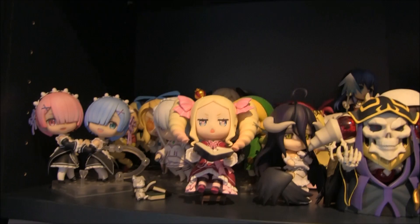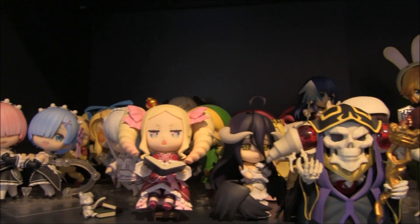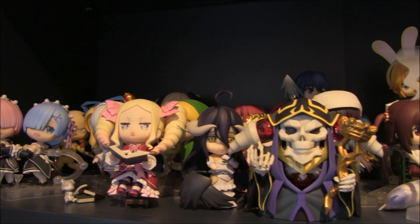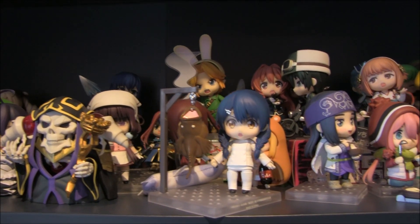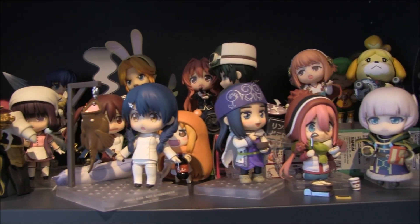If you enjoyed this, please leave a like and subscribe. If you have any personal tips on collecting Nendroids or anything you want to share, leave them in the comments. Here is my Nendroid shelf — it's not particularly amazingly put together but it's doing the job for now. See you next time!